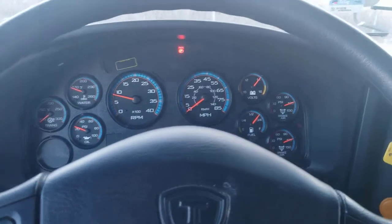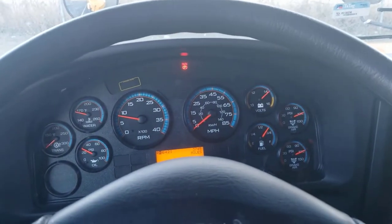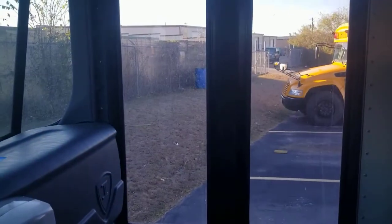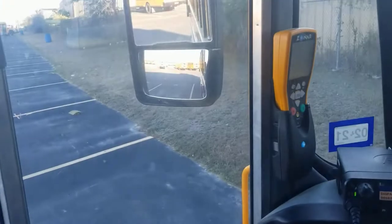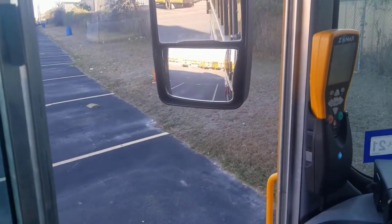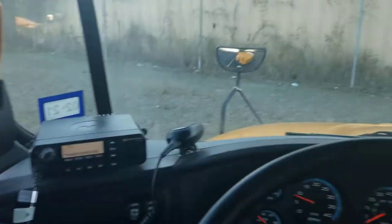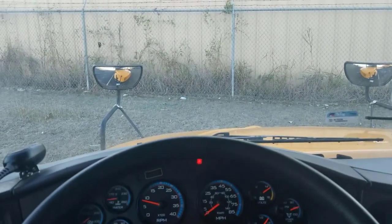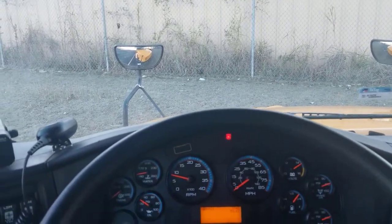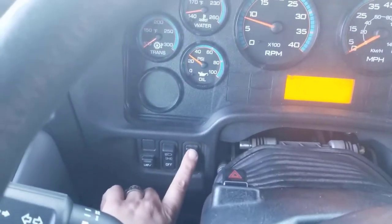Next, you're going to ask the examiner to go outside and check your front and rear lights. For this, you're going to want the door closed and you're going to want to open your window to make sure that you can speak with them or hear any instructions they're giving you. Once they're outside and standing in front of you, you're going to start with the lights at the very top of the bus, which are the clearance lights. Using those, you're just going to turn on your headlights.